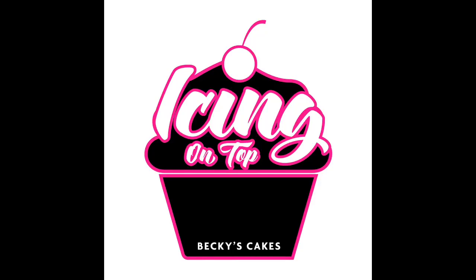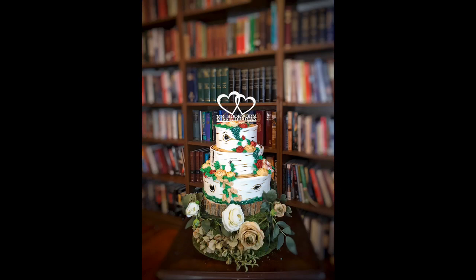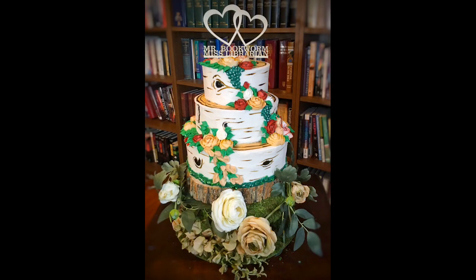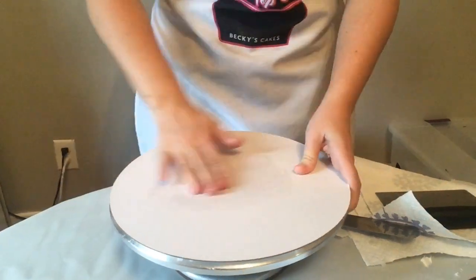Hi, this is Becky with Icing on Top Becky's Cakes and today we're making a wedding cake called the Storybook Forest Wedding Cake. It'll be three tiers made to look like birch tree slices with a flower wrap around.